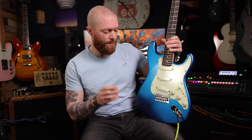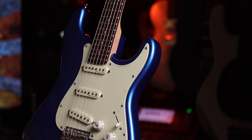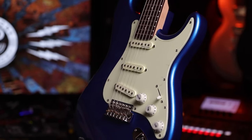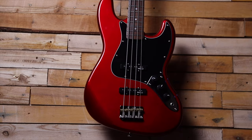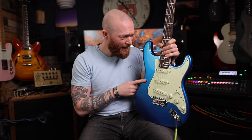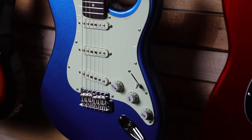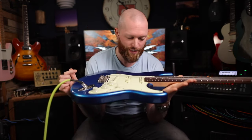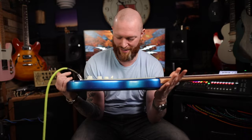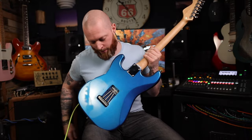Just buy it in the colour you want — they do it in black, white, sunburst, laguna blue, and red. But this one is candy apple blue. I love candy apple red — you may have seen my red Strat — but candy apple blue is all sparkly and with this mint green or off-white scratch plate it just looks so good. It looked great in the pictures and then it arrived — what a lovely guitar.